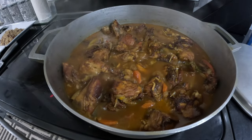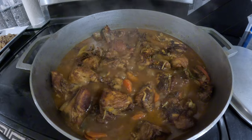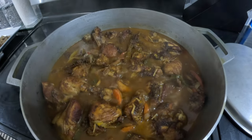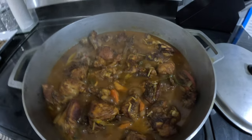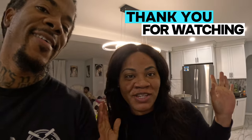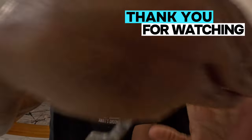Again, thank you all for watching and thank you all for supporting our channel. We do appreciate it, and if you're not already subscribed with us, please do so now by hitting that subscribe button down below and don't forget to touch that notification bell to be notified whenever we do release new content. And there — Stacey and myself — I just want to say thank you and I appreciate you. We love you guys. Peace out. Until next video, stay safe. Thank you all. Bye.